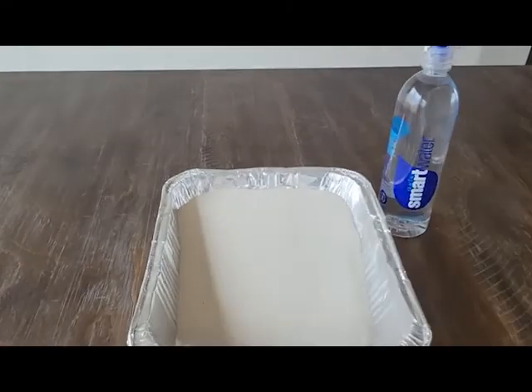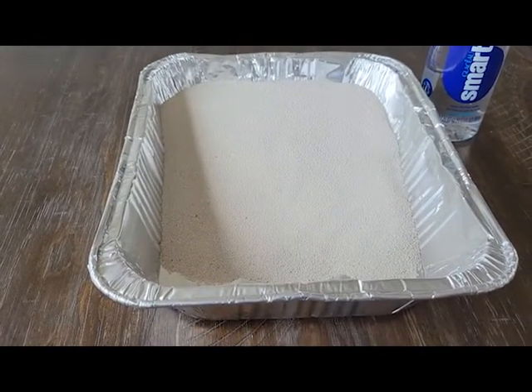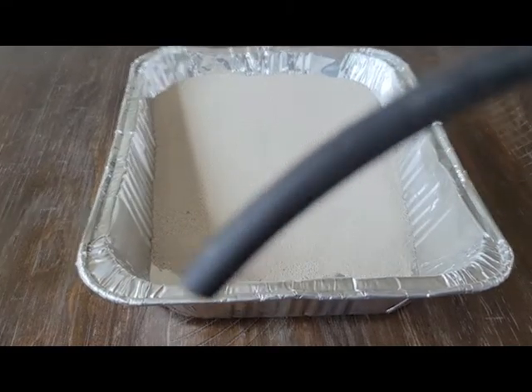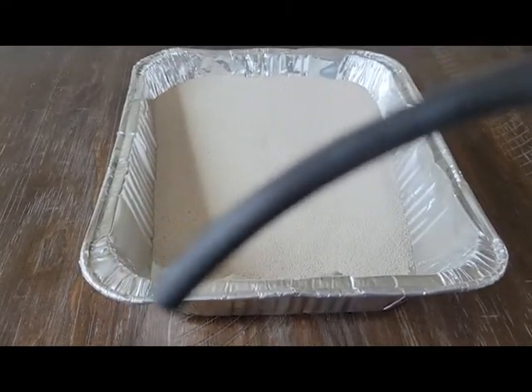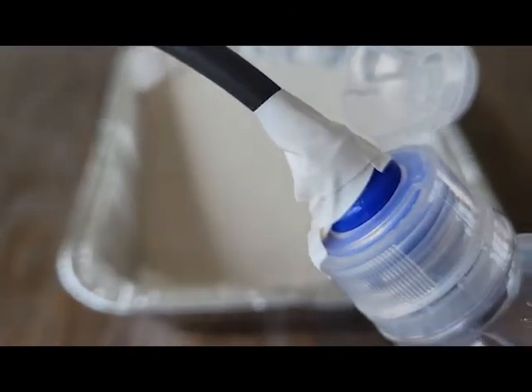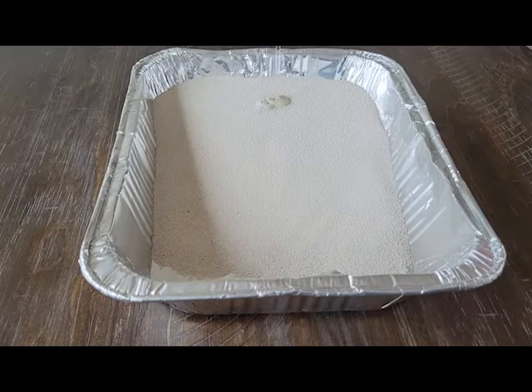This is the weathering and deposition demonstration. First, you're going to get your sand and put it in a 9 by 13 pan or one of these disposable ones. Then you're going to want to find a thin hose — like you're seeing on the screen now — and attach it to a water bottle. I used electrical tape, but duct tape or whatever you have on hand will work.